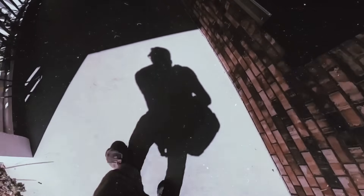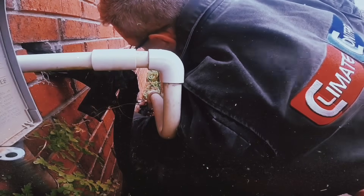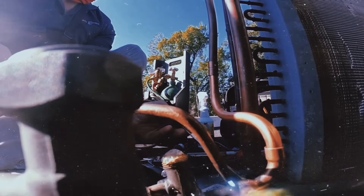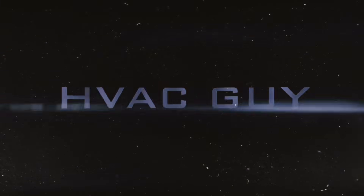We're on a call where the tenant said the air conditioning works but the blower never shuts off and starts blowing hot air. It's turned off and on auto.